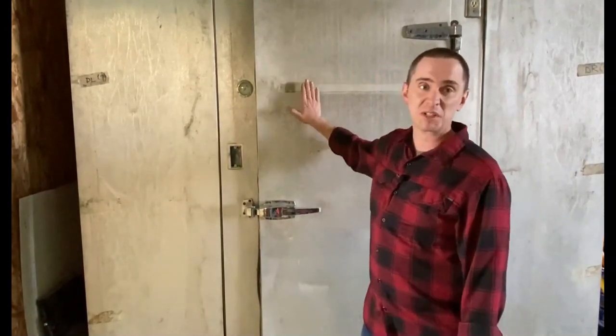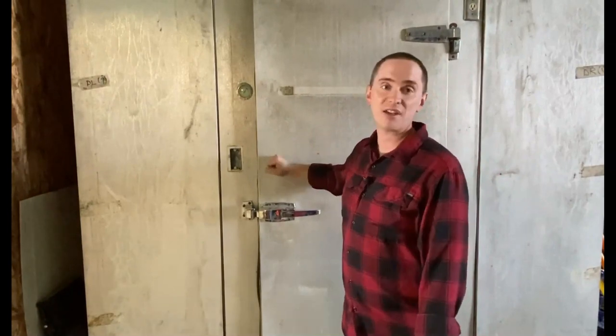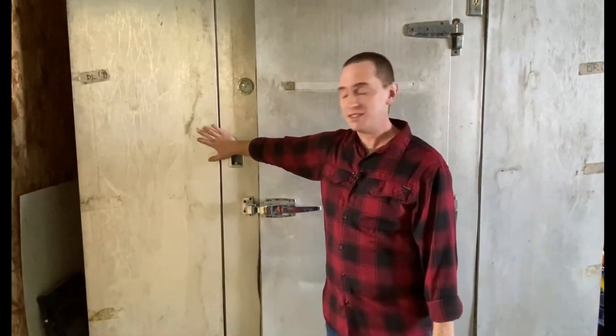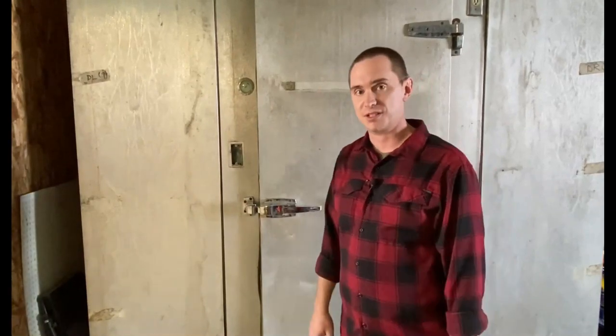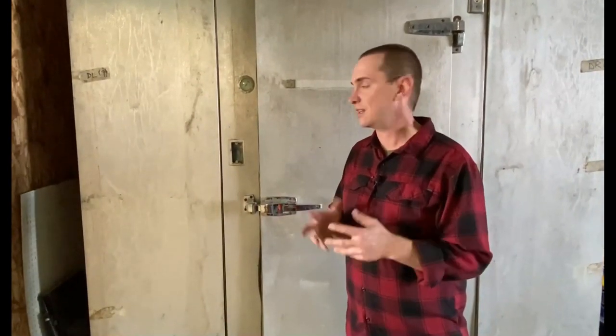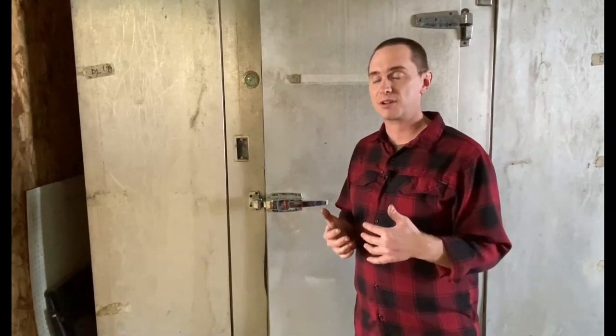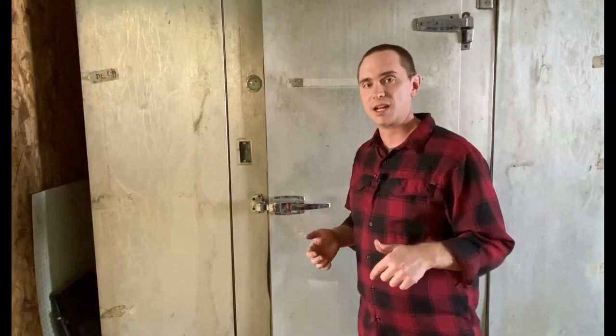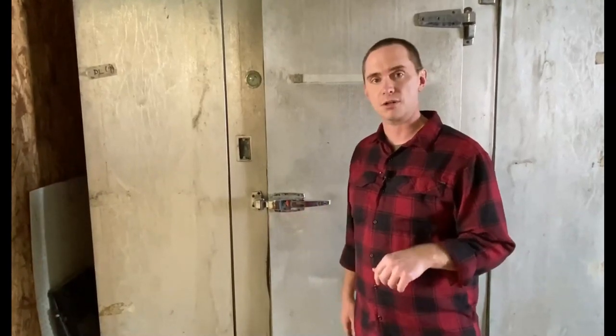This cooler is probably 30 or 40 years old — it is nothing special. It has about six-inch thick sides, and the bottom is about eight inches thick, so it's very well insulated. That allows us to keep our flowers and vegetables at between 35 to 40 degrees year-round. Let me take you inside and show you a little bit about our cooler.